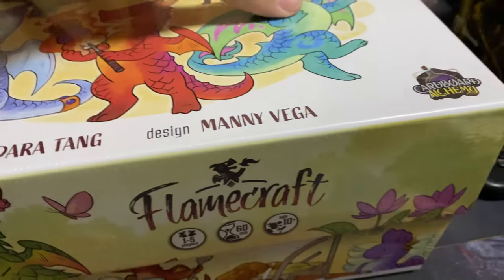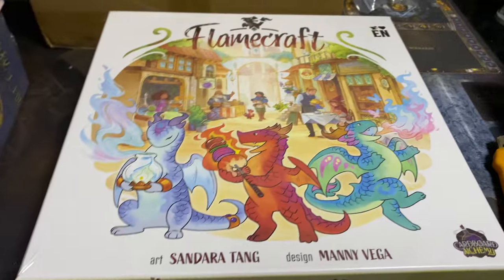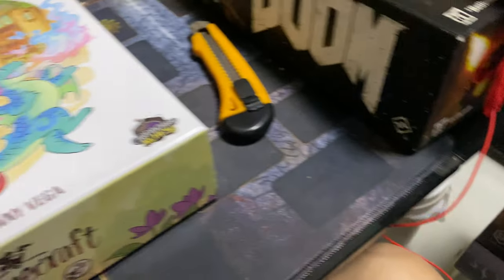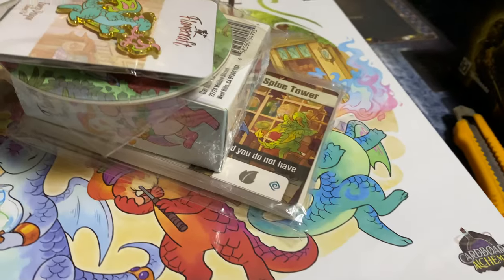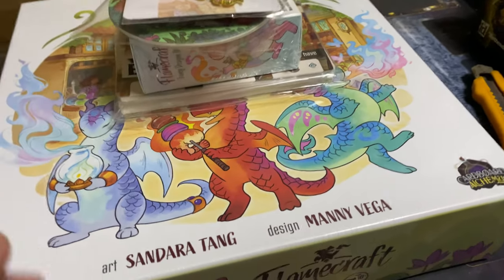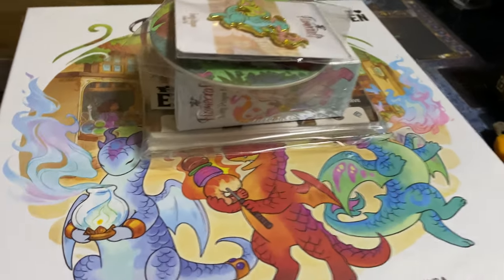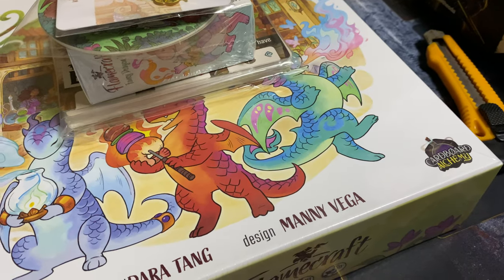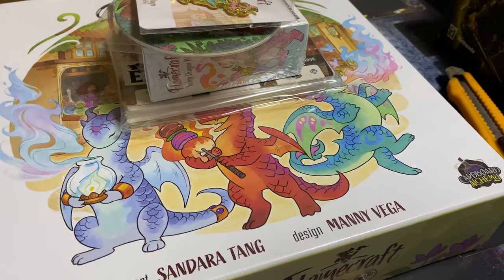Flamecraft is not exclusive to Kickstarter - you can actually get this in retail. However, the retail version does not include the miniatures or the metal coins, and you don't get all the other stuff I mentioned either. And guess what - you pay the same price. That's why I wanted to back this on Kickstarter, and why I asked you guys to back it back when we had a Kickstarter channel. Maybe this just wasn't your type of game for whatever reason.